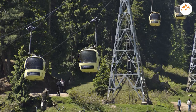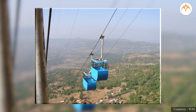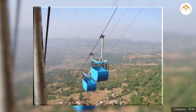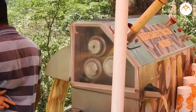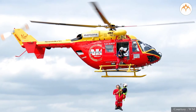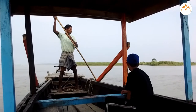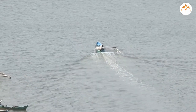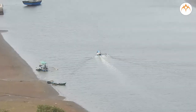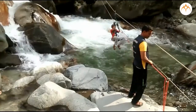Cable cars use pulleys to lift people up mountains. This ropeway uses pulleys to take people up. Sugar cane juice machines use pulleys to move gears. Rescue helicopters use pulleys to lift people. Sailors use pulleys to control the position of the sail — pulleys help sailors do their job even when the forces of wind are large.